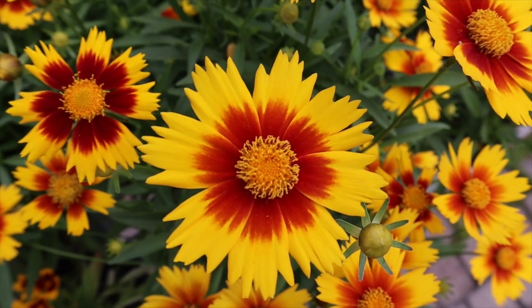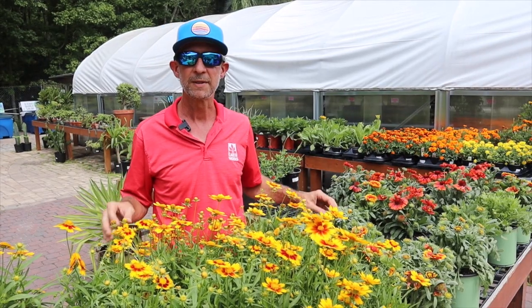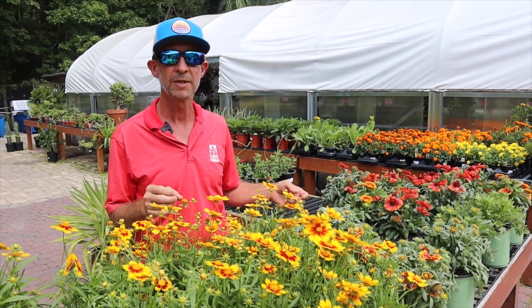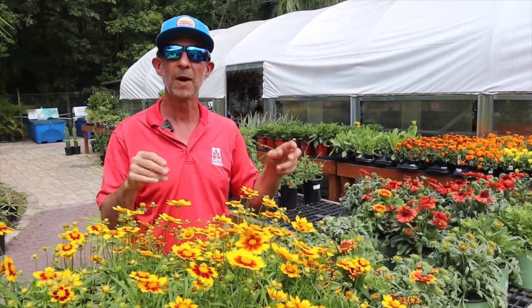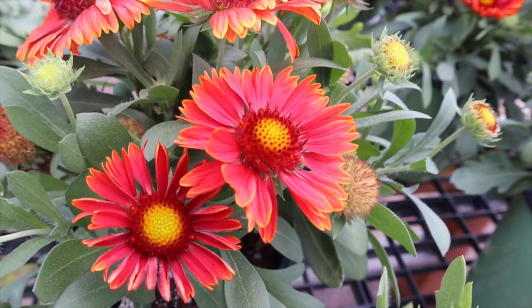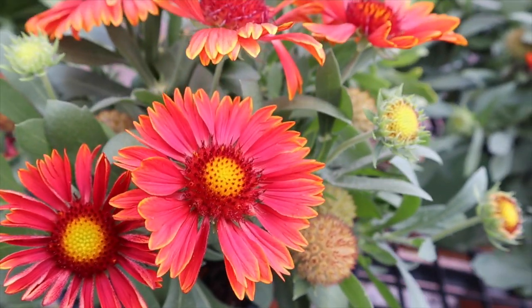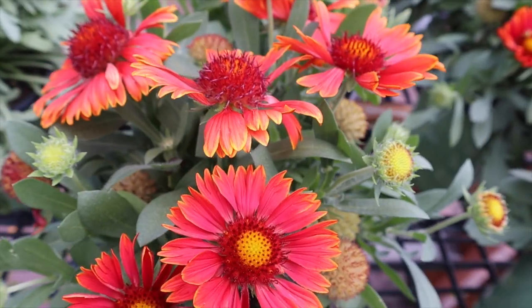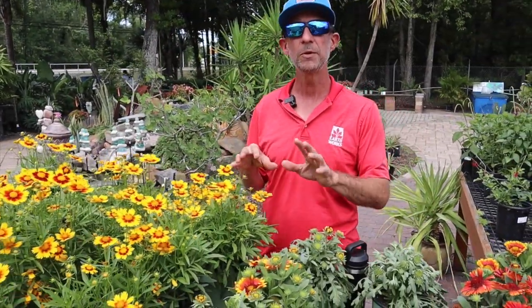These are native to the southeast. These are not the exact variety that you'll see growing on the sides of the road and in the pastures here across Florida, but the Coreopsis and the Gaillardia are both derived from the native varieties you will see in the wild areas all across the southeast. They love the sun, they love the heat, and the warm colors are a fantastic addition to any garden. I really like to mix these warm colors sometimes with blues and purples — it's a nice contrast.